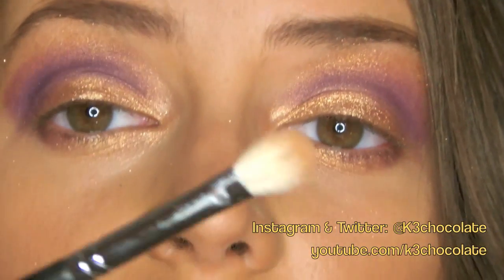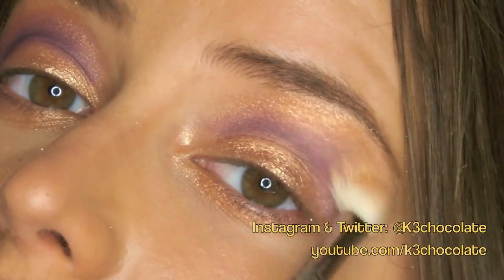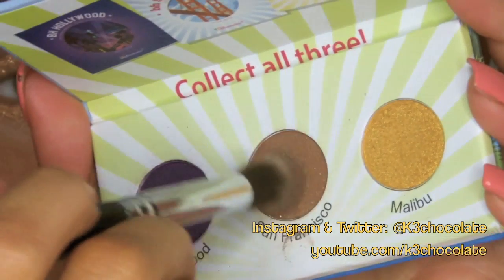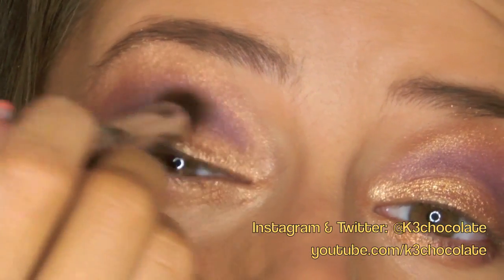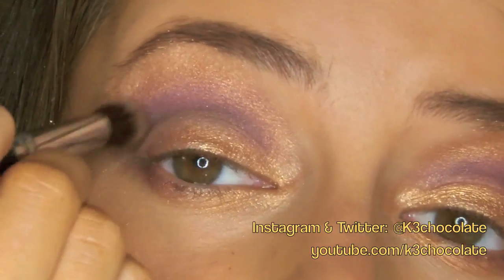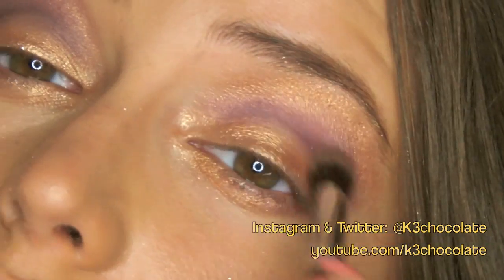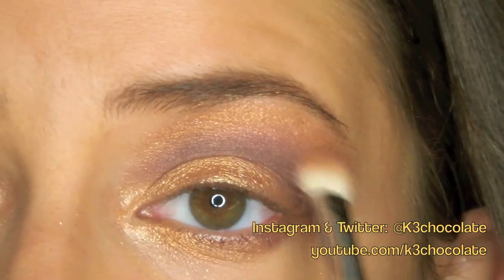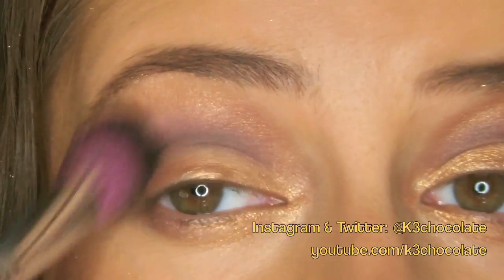I'm going to use whatever is left over on the first brush and just kind of blend the two colors together. Then I'm going to dip my Sedona Lace Eye Brush 13 into the brown and apply it on the outer V to blend it into the purple. You can blend them out a little bit if you want.